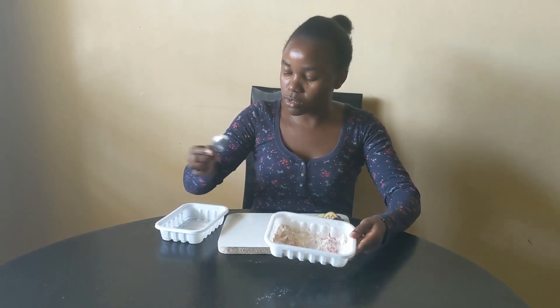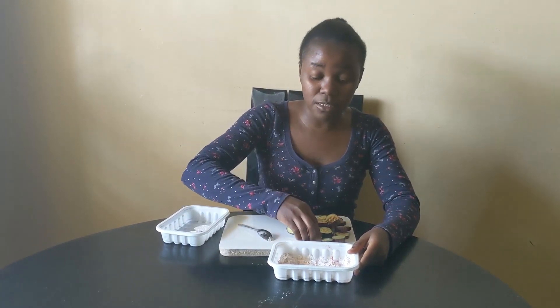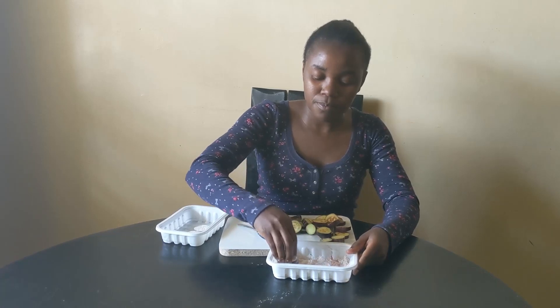This is how the mixture looks. In the next step, I'm going to dip my eggplant on both sides and set them aside. I'll let them sit for about five to seven minutes so that they absorb the moisture, because we want a crispy eggplant.